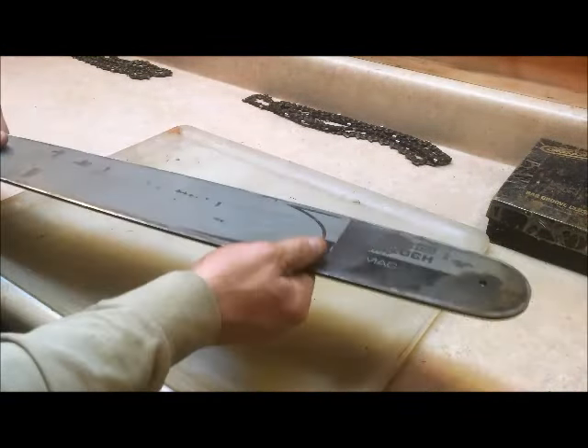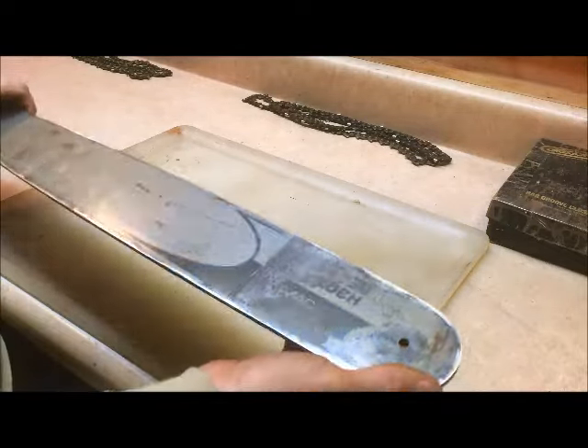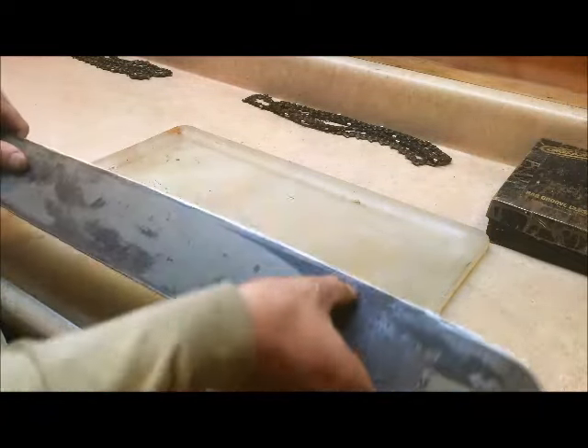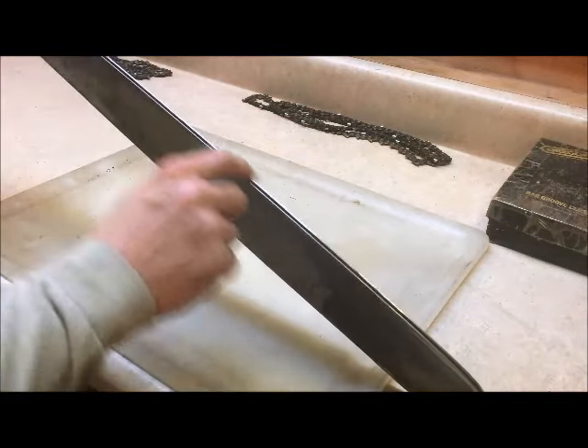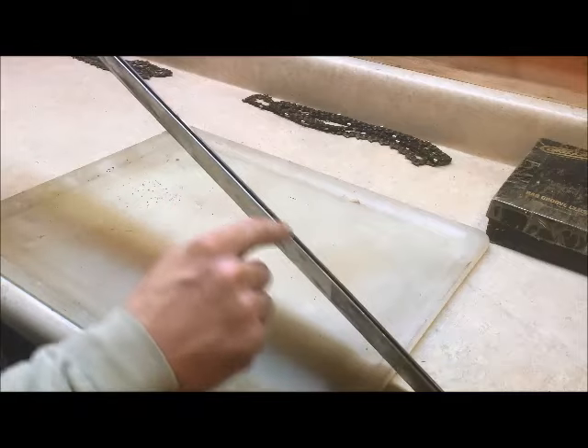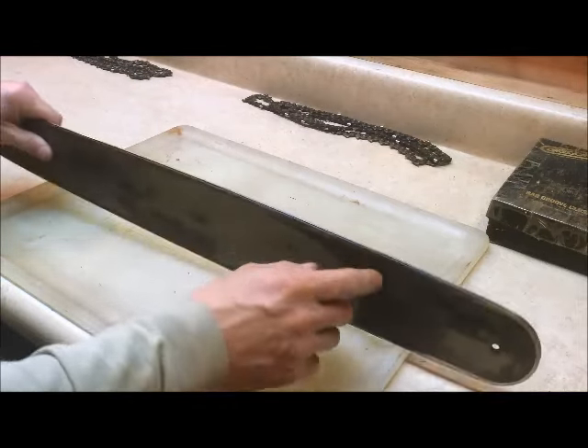Old McAuliffe bars are hard-nosed — not good for speed, and nobody seems to really care for them. But they last forever if you take care of them. Cleaning the burrs off is one big thing. On these old bars, they're gonna last longer if you maintain them. The bar rail gauges inside start widening out.